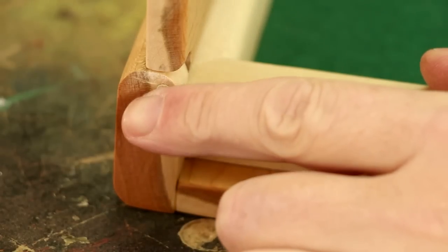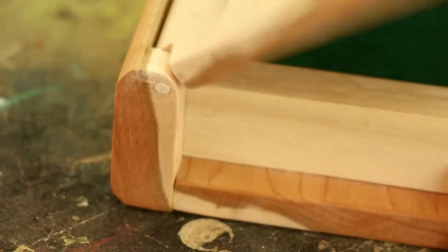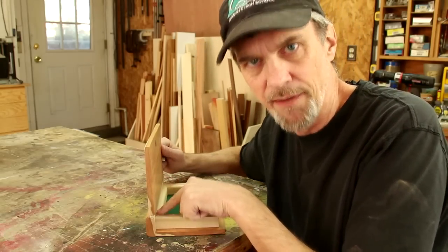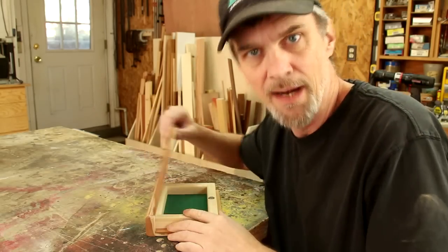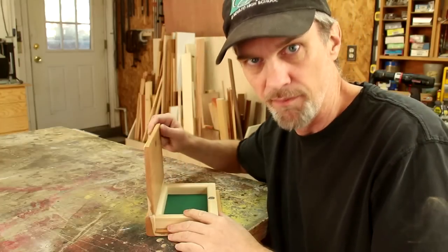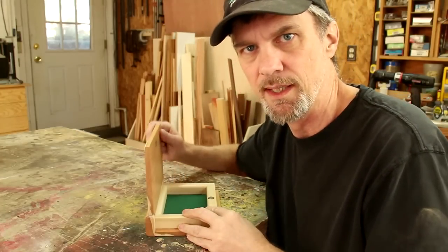What I ended up doing was making just a simple dowel hinge using an eighth-inch dowel. Other suggestions were to use a strip of leather or canvas as a hinge, but it seemed like the cover of the book might be a little loose if I did it that way.